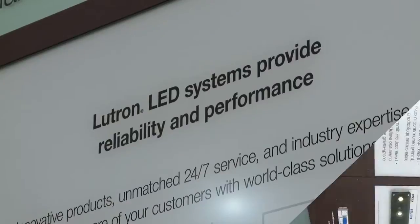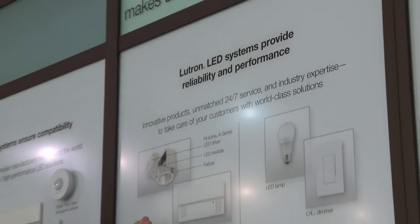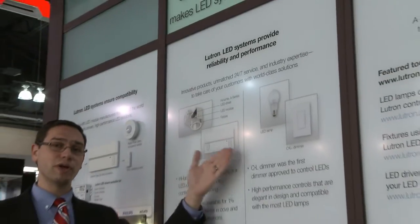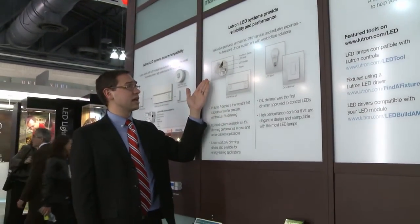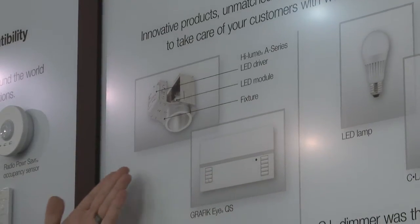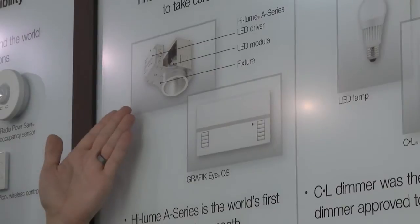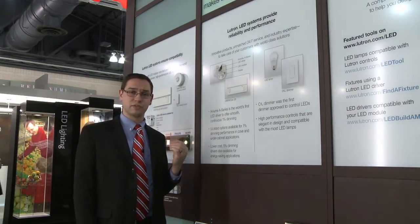Making LED systems simple, affordable, with guaranteed compatibility and guaranteed dimming down to one percent every time. Lutron has proven reliable solutions for LED systems, whether it's commercial or residential. As you can see, we have a Hylum A Series LED driver designed to work with LED downlights as well as our Grafik IQS.